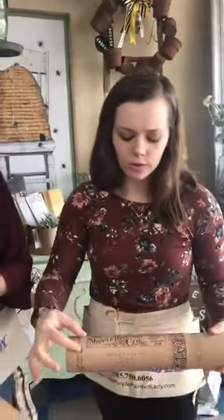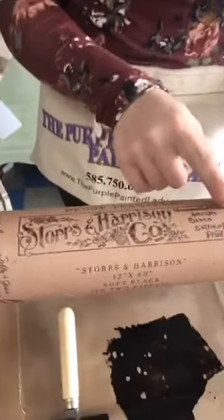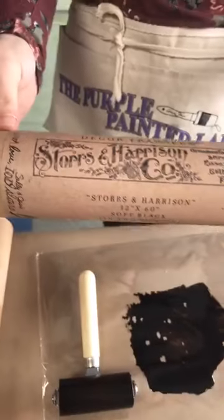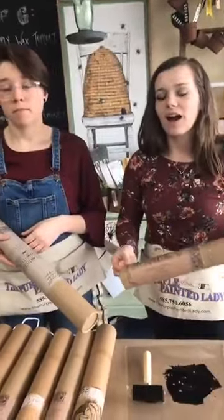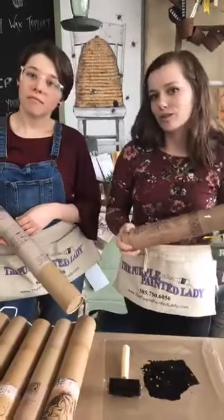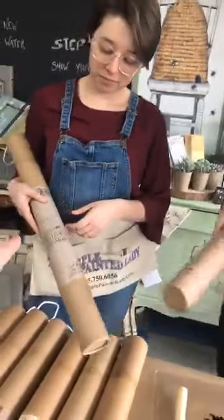If you had multiple pieces in one room, you could use portions across them. Courtney used a little bit left over from the black and white transfer on her piano and put some on a shelf in her daughter Nora's room. That sign transfer was called Farm Fresh Signs, and the 60-inch one is called Stores and Harrison.